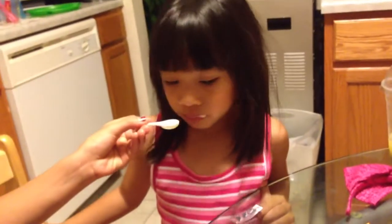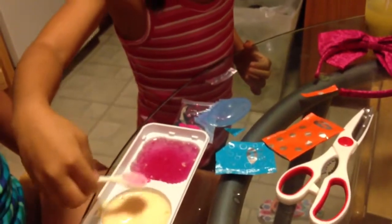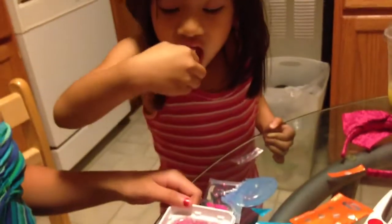And take a bite. How does it taste? Mmmmm. Is it good? Mmmmm. This foamy stuff really tastes good. I ate your candy.